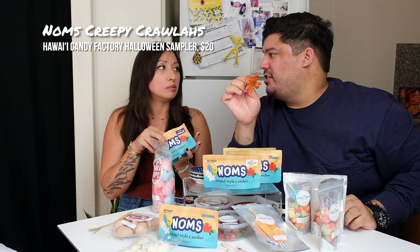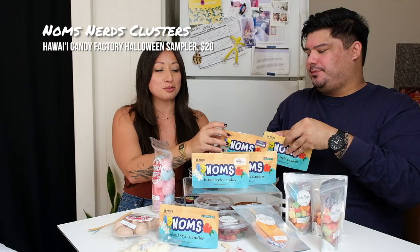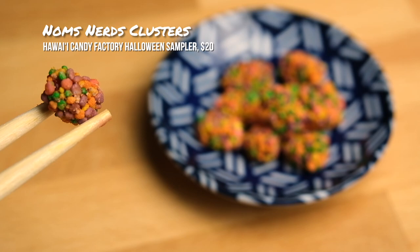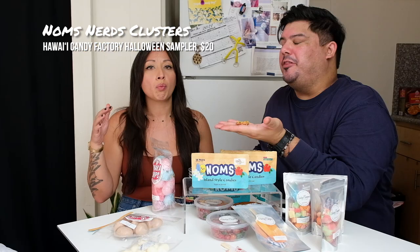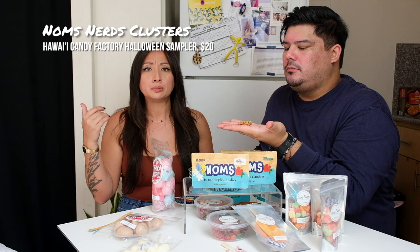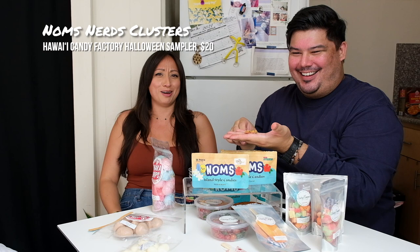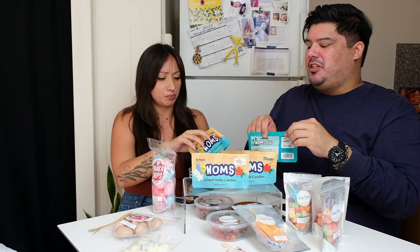Let's get into the nerds, because that's totally Halloween. Nerd clusters — and even though you can't see it super well, there's totally lemon peel and li-hing moi. And there's citric acid, because this one is a little bit more sour than the other ones too. If nerds don't take you back to Halloween — remember the little boxes? Tear through them. The nerds are really fun because it's gooey gummy on the inside with the hard candy nerds on the outside, so you have different textures going on there.